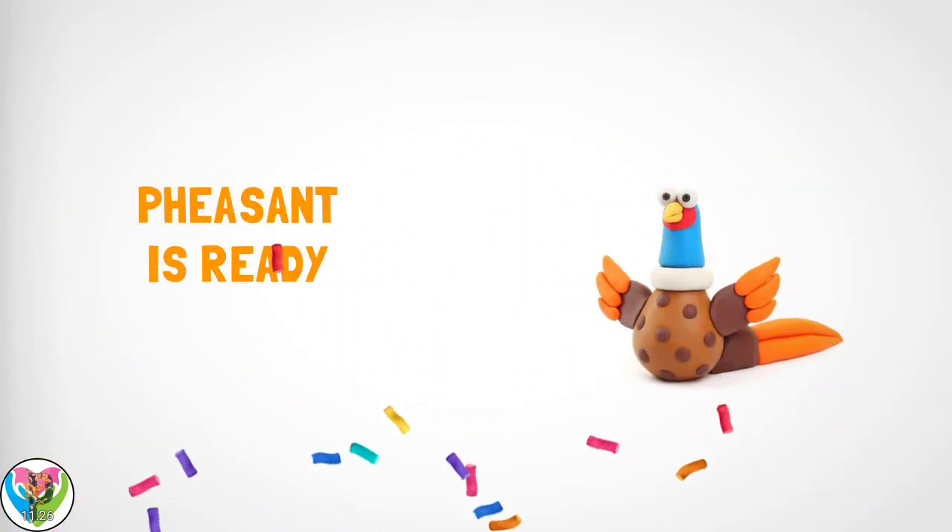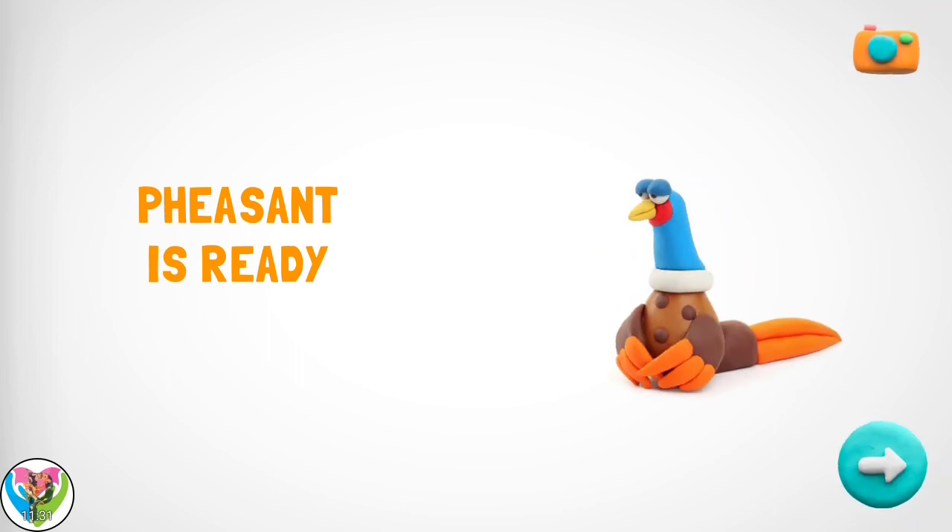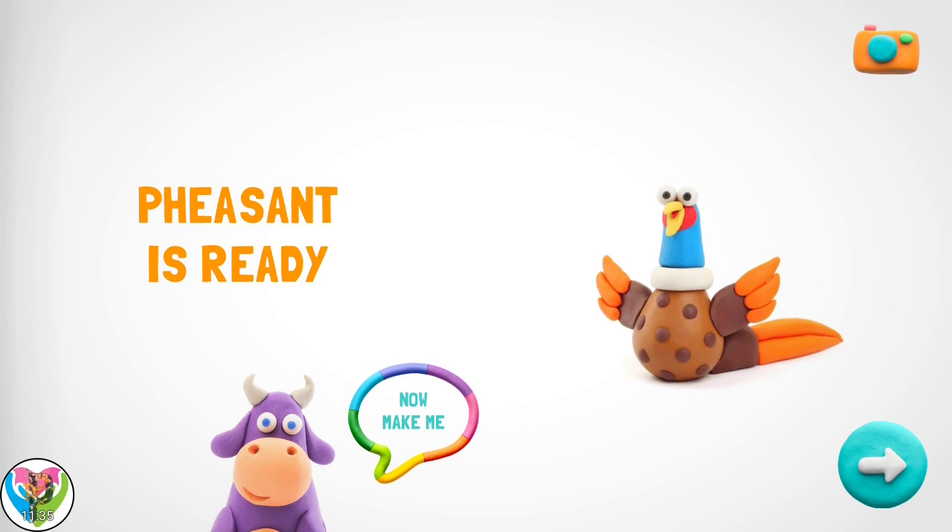Well done! Your pheasant is great! How about another figure? Imagine, I was only pieces of clay and now I'm real! We should try to use all the clay you have!